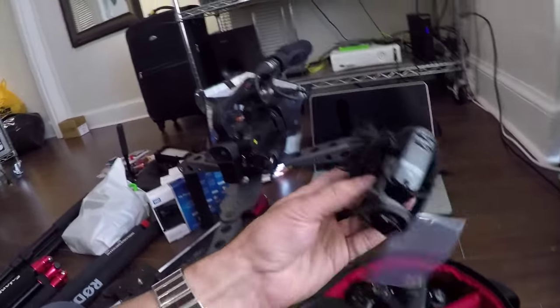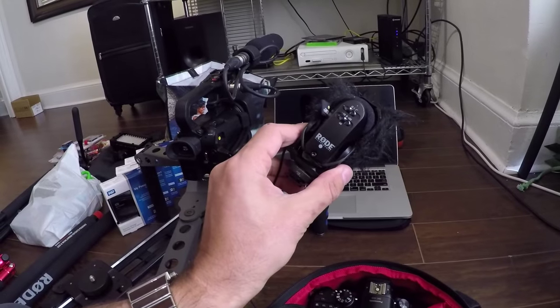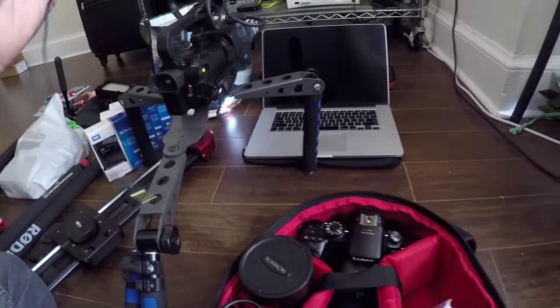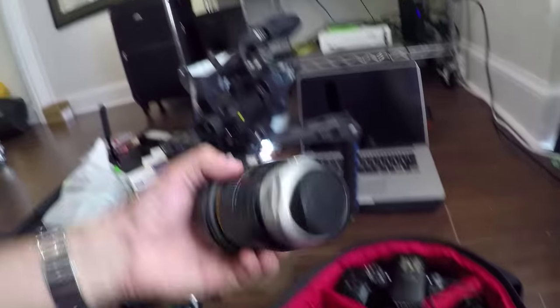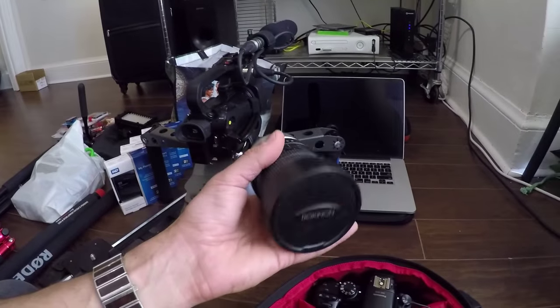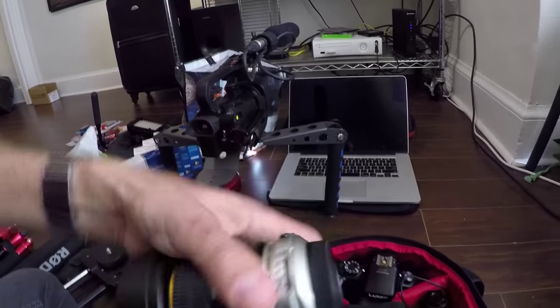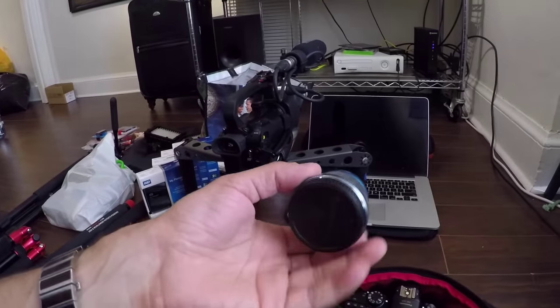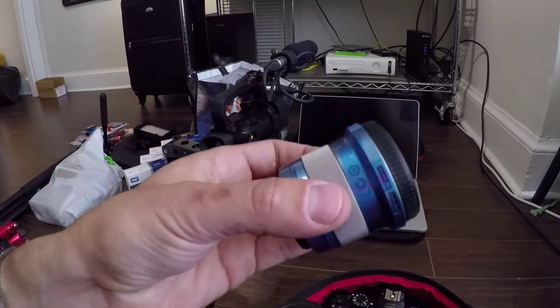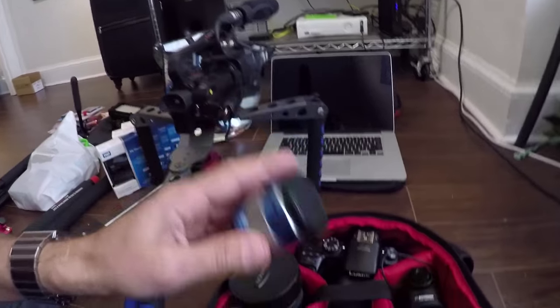I've got a shotgun mic with my dead cat on it, so it's going to get good audio. If you're using an SLR or mirrorless, obviously you always want better audio. I've got a Rokinon fisheye which is great - kind of a pain in the ass to focus because it's not made for this camera specifically, but it's a nice lens. This lens is totally boss - a portrait lens, it's a 1.8 Olympus 45 millimeter, so that's my portrait lens.